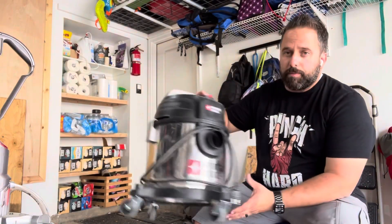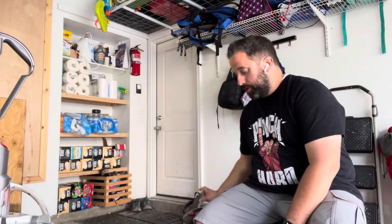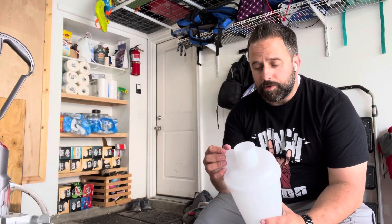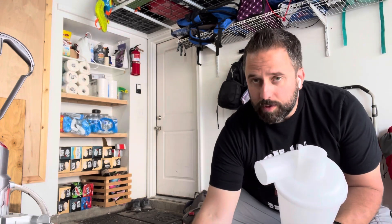Here is my current shop vac. It's old, it's not very big, and it's lost a lot of the suction. I recently got a cyclone dust collector. I'll attach a hose up to it and suck all the dust, dropping it into a bucket.